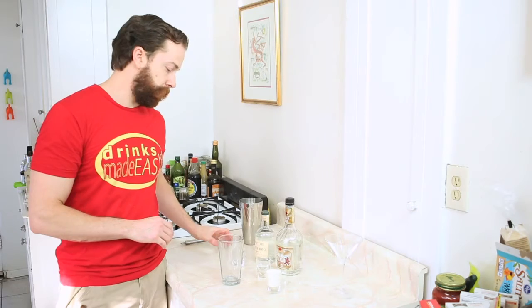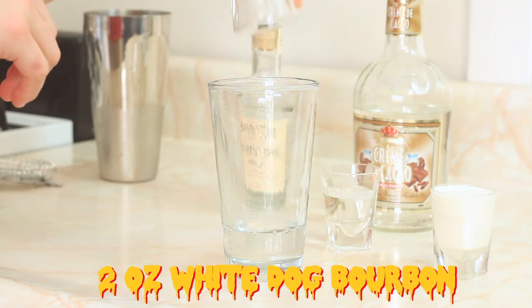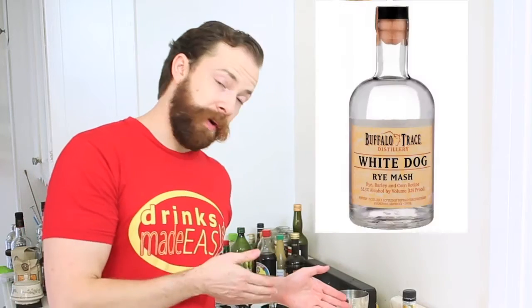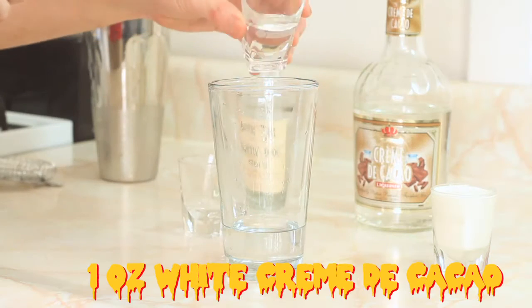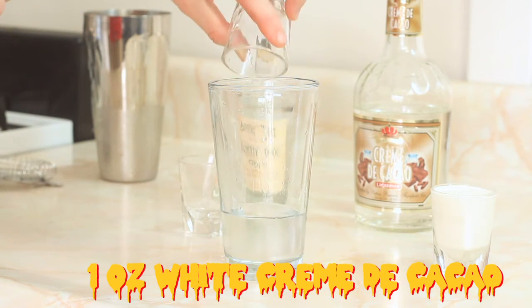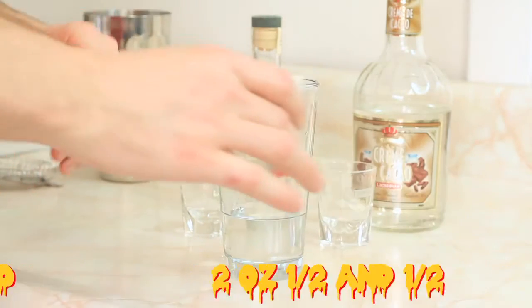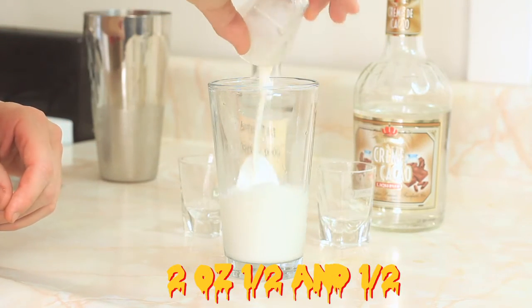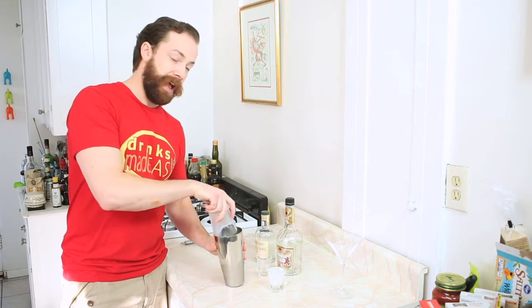To build your Ghostini, you'll start by adding two ounces of White Dog. In this case, I'm using one of my favorite unaged bourbons, Buffalo Trace White Dog. If you're not a big fan of vodka and feel like it just doesn't have that much flavor, White Dog might be your new best friend if you're not drinking bourbon. Next, we'll add one ounce of white crème de coco for our sweetness, and to add the Casper aspect to this Ghostini, two ounces of half and half. Cap that off into a shaker tin, and give it a good shake.